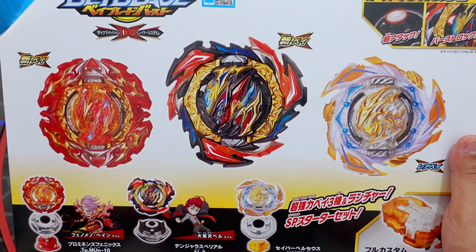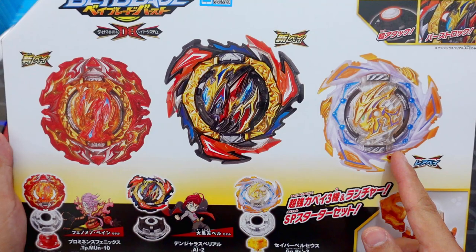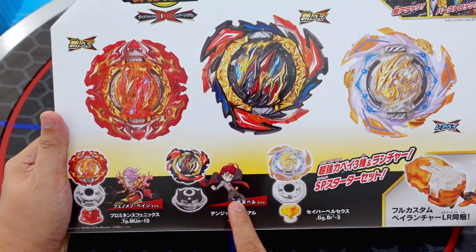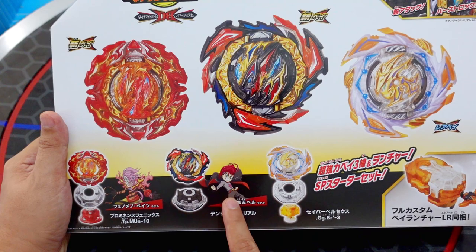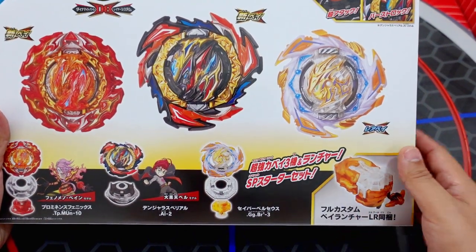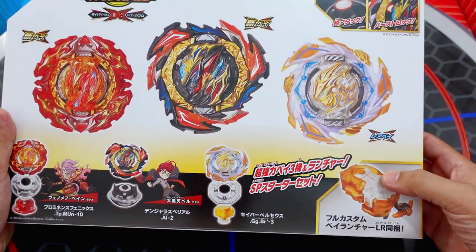Let's quickly look at the box first. So this is the Prominence Phoenix, Dangerous Belial, and Savior Pursus. The owner of the Prominence Phoenix is Phenomenopain, and the owner of the Dangerous Belial — the Overdrive Beyblade — is Bel Daicocotent. We're also going to get the new DB Beylauncher. This one has a gear included on the part, and this is the first time Takara Tomy created this.